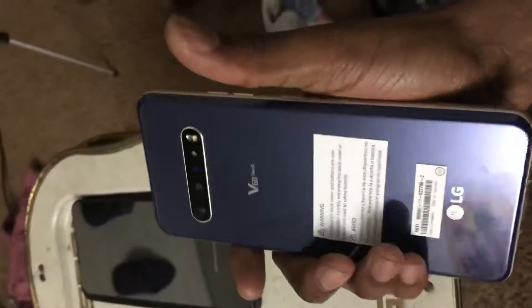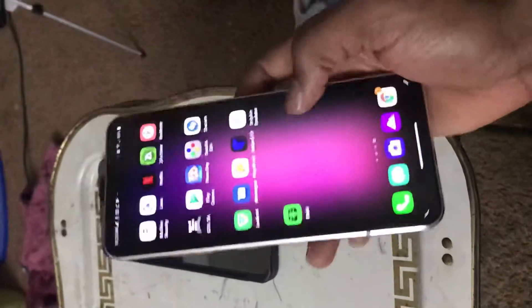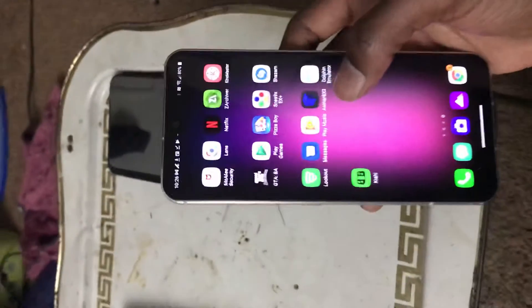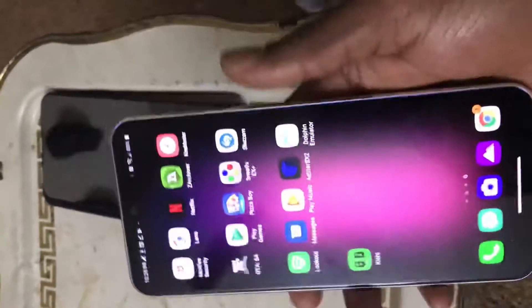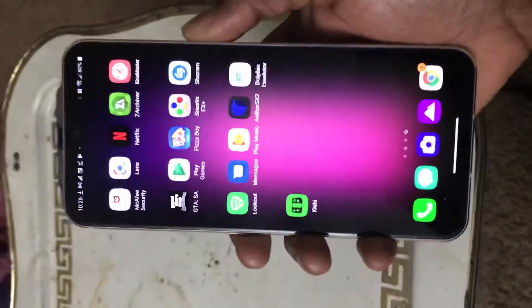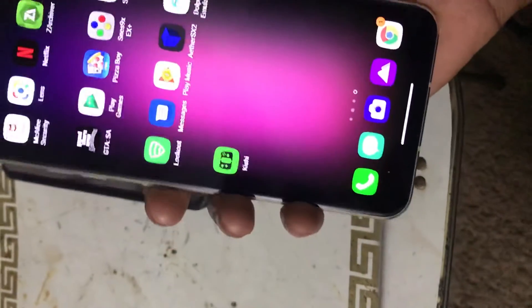The LG V60 5G - I haven't activated it yet, I'm in the process of getting it unlocked. I did download Dolphin emulator on there and played Super Smash Bros. and it was pretty great. I also have the Kishi controller and I'll be doing a review when I get another controller I recently bought.